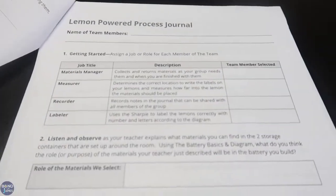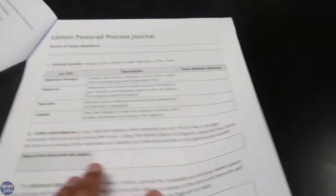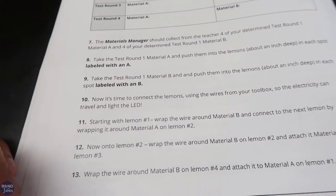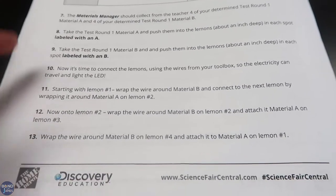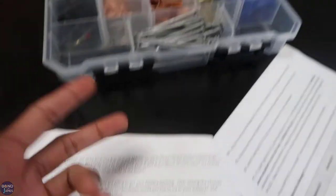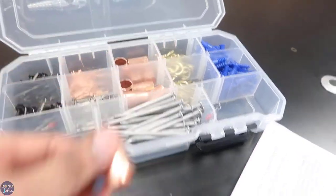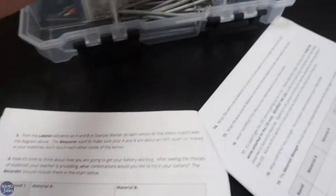The student pages can be uploaded online — the document says you can do that. Since we're a one-to-one campus, I put it on our Canvas site. If your students don't have prior background in batteries, there are activities in the teacher instructions to address that. The activity scaffolds students through the process. They get to do four test rounds and pick two materials of their choice — for example, a black phosphate nail and a copper coupling — labeling them as Choice A and Choice B.